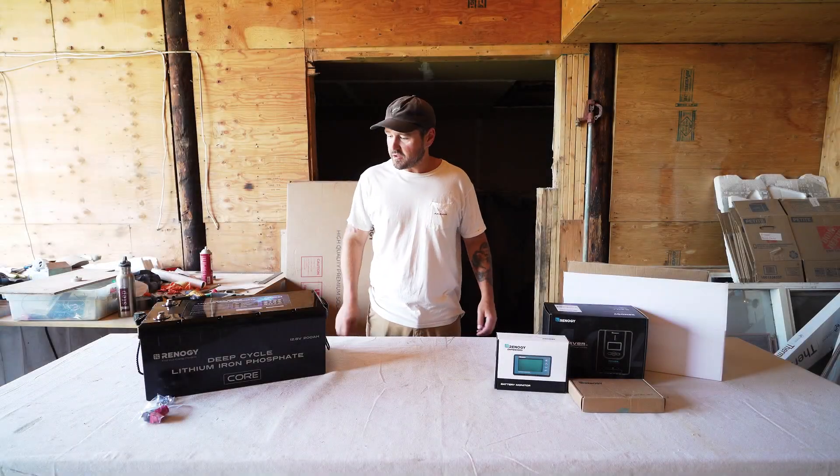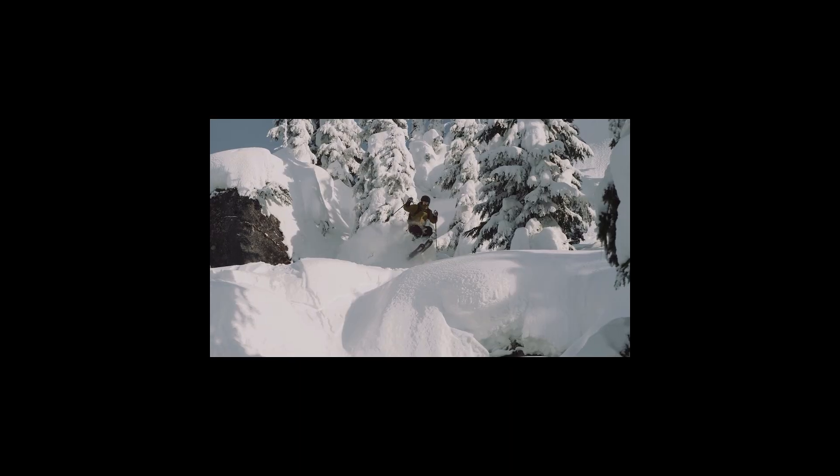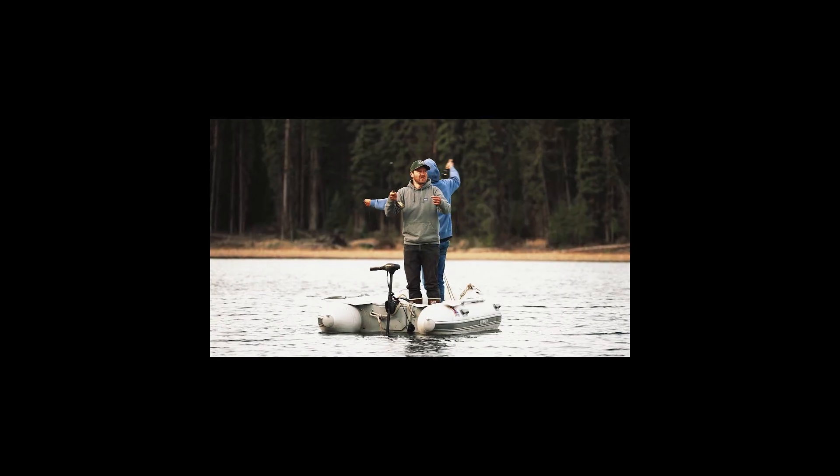My name is Riley Lebo. I'm a professional skier and outdoors ambassador who spends a lot of time off-grid in my camper, whether it's on skiing adventures, fishing, or camping with my family.